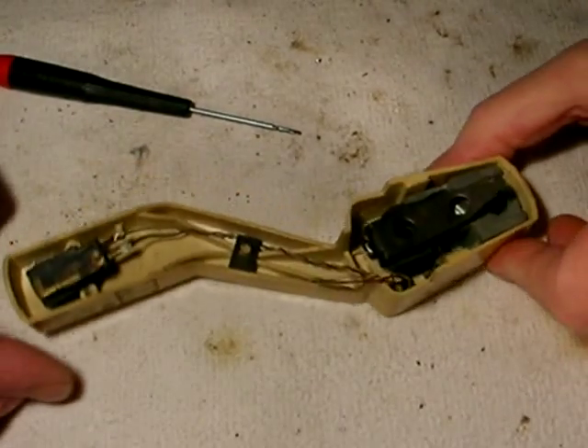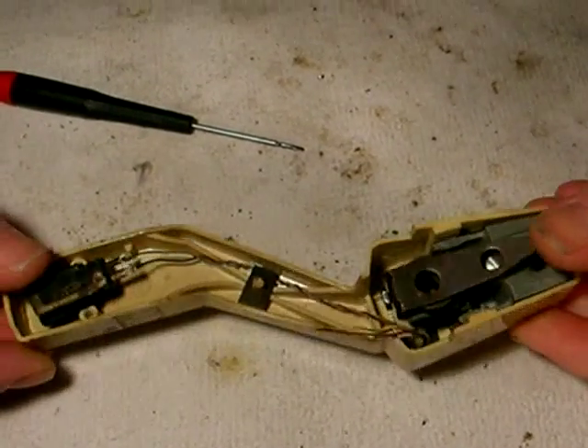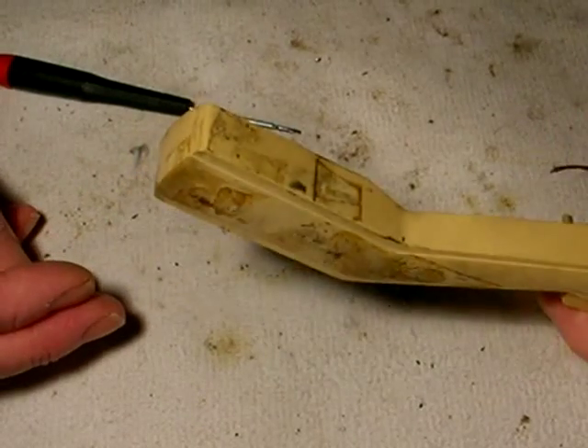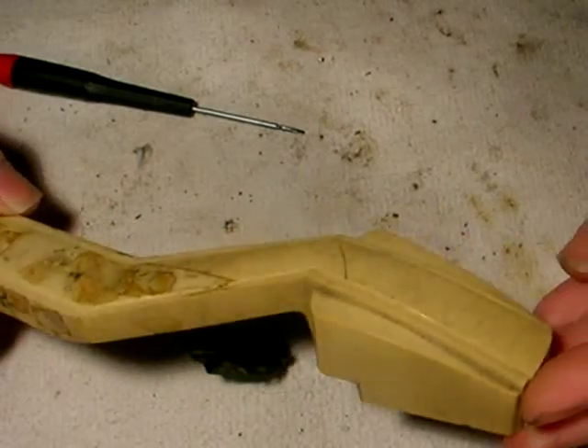The RCA Victor RP 190. This is the tone arm — this is the beginning of the tone arm. As you can see, this thing is a little skanky. Man, is it bad. Well, we're going to see what we can do to clean it up.